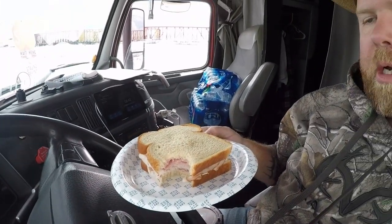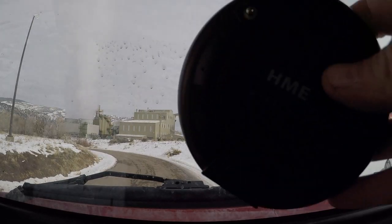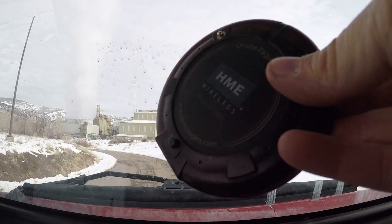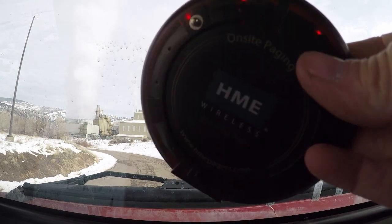Let's get loaded! Instead of that good Domino's pizza we saw drive past, they get me a turkey and ham sandwich on wheat bread — but it'll do the trick and I quite enjoy it. Alright guys, the buzzer's going off, so let's head inside and go get loaded.